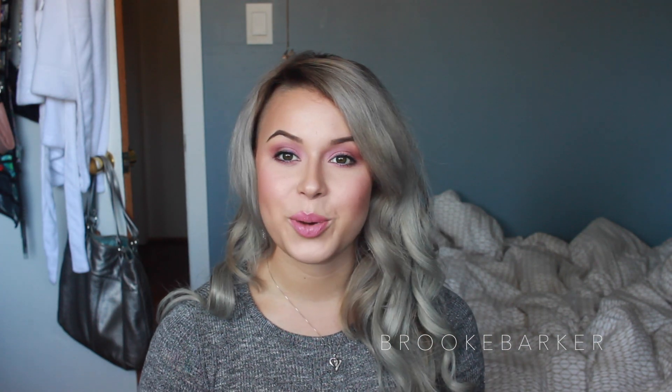Logan actually just came in right when I was about to style them, and I asked, 'Do you notice anything different about me?' — and he didn't notice, even though my hair is like 20 inches longer! I just think that's so funny. Thank you guys so much for watching. I hope this video didn't end up being too long, but I did want to go in depth. I didn't show you everything I did with my hair because I was honestly just playing with it.